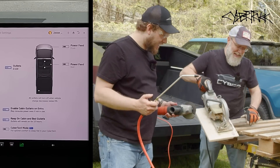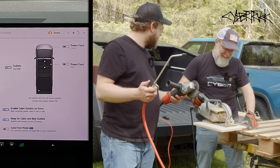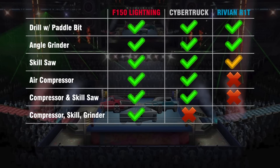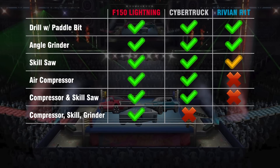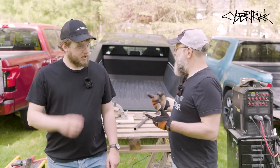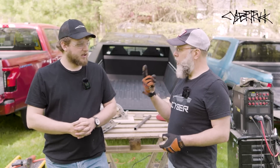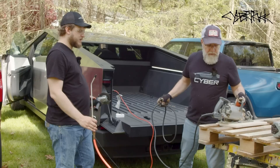We killed it — and then it came alive again. That's a little dangerous. It came back with a vengeance. But this was too much current draw for the 20-amp circuit in the Cybertruck, which makes sense why the Ford was able to do it — it was pulling about 30 amps. A lot of people are going to ask: there are two physical outlets for the 110 on the Cybertruck — are they two separate circuits? Let's go test it out.